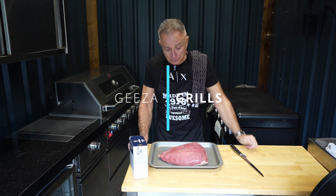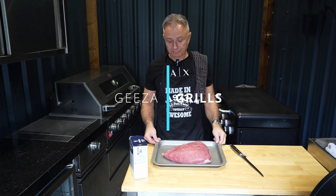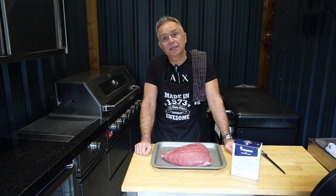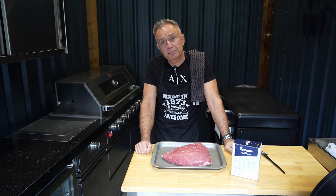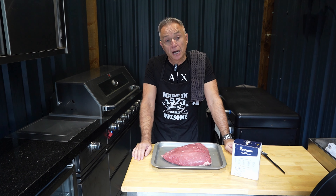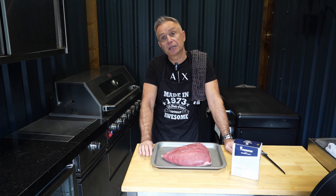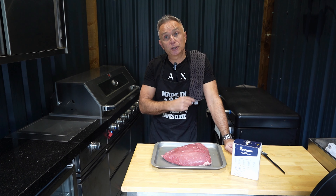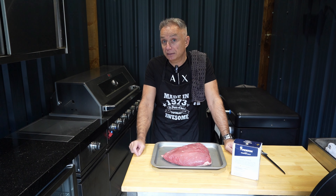Hi guys, welcome back to Keezy Grills. Today we are doing the picanha - very straightforward. All we're going to do first of all is dry brine this, score that fat cap, then she's going to go in the fridge. After that we're going to smoke it in the Traeger, then bring it over to the Kamado Joe and sear that fat cap. Then we're going to cut it into steaks and cook it in butter on the Pit Boss. So basically this can be cooked three ways and we love a three-way.